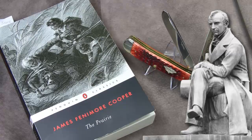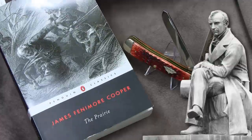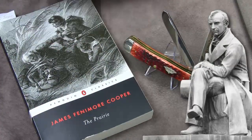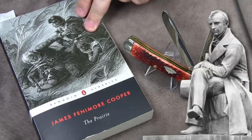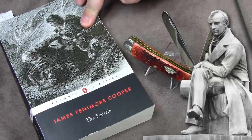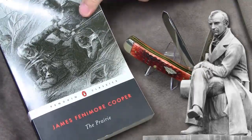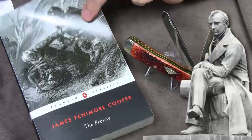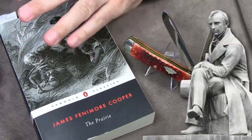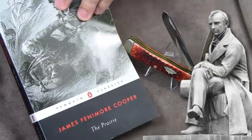At the end of this video, I would like to turn your attention to Cooper's novel The Prairie from 1827. It is the third novel in the series of Cooper's Leather-Stocking Tales, but chronologically it's the final part, as we see Natty Bumppo in the final year of his life. Why did I choose this novel? Throughout the whole novel, the protagonist Natty Bumppo is never called by his name, but is instead referred to as The Trapper.